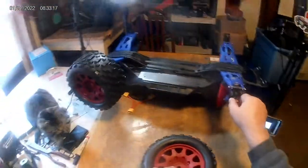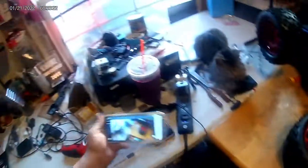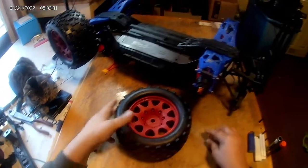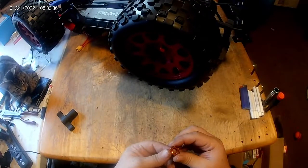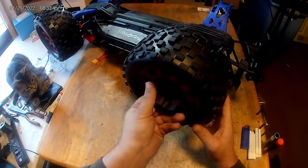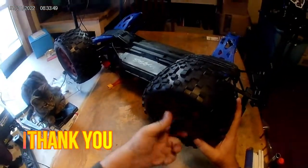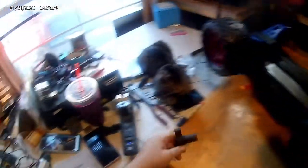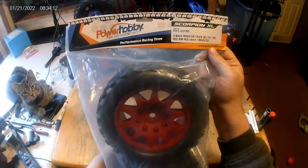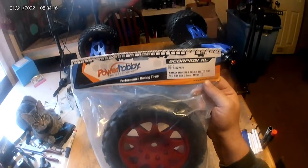They're about $149 for two pairs. These are bigger than the X-Maxx tires and wheels, not by much but just a little bit. These are belted tires. The part number is PHG-20-3275R.